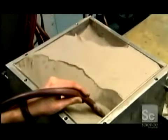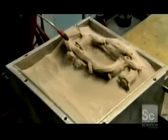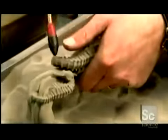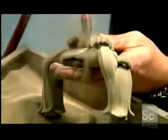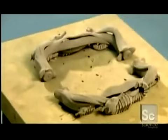They vacuum out the loose powder and the piece emerges. It's stainless steel particles lightly held together by the binder. They gently blow air to dislodge any excess powder. At this point, the object is very porous and contains about 40% air. It is so fragile that it could easily be crushed with bare hands.